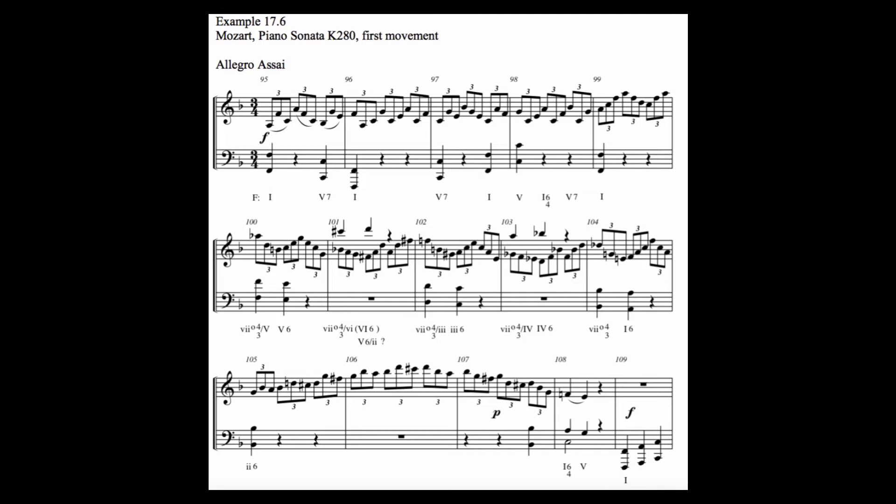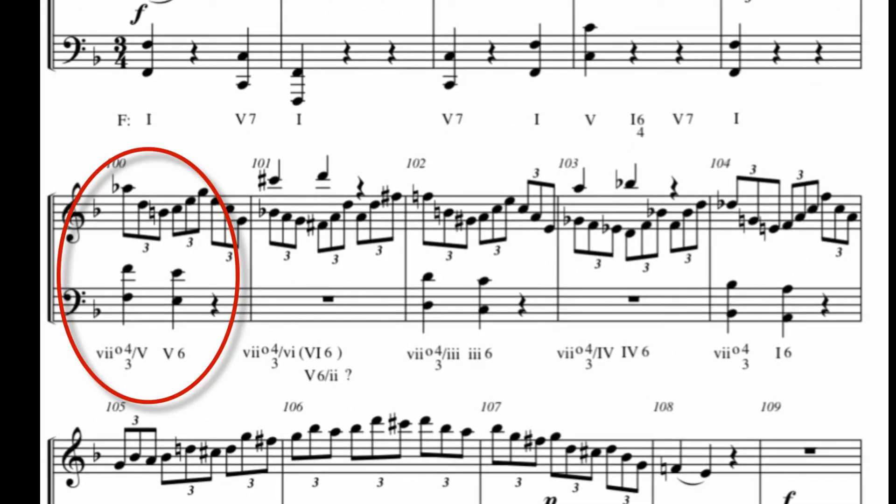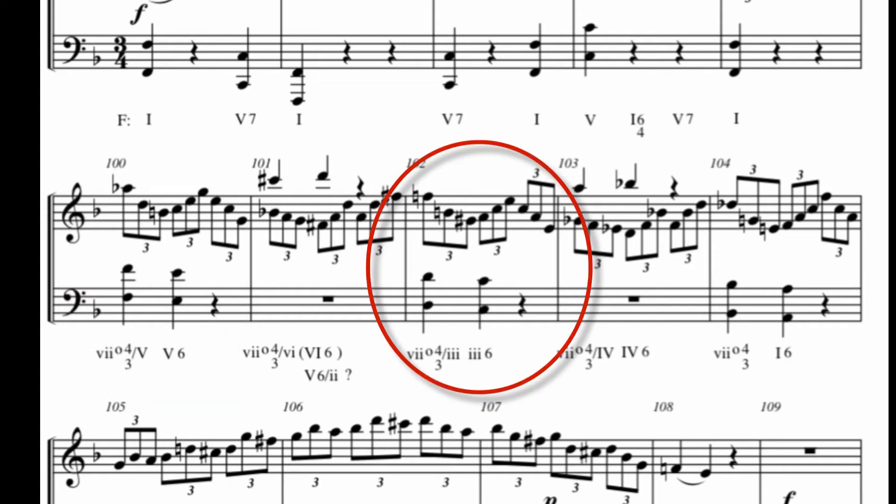In this example, secondary fully diminished chords are used to resolve to V in measure 100. Notice the V chord is a C triad and the secondary diminished has a root tone of B. Also, in measure 102, he is going to a three chord. Note that the three chord is A minor here in first inversion.